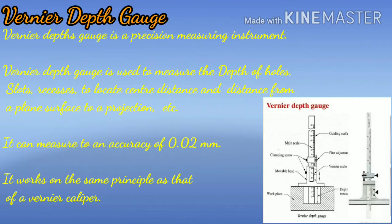It can measure to an accuracy of 0.02 mm. It works on the same principle as that of a vernier caliper.